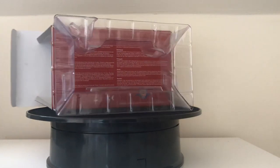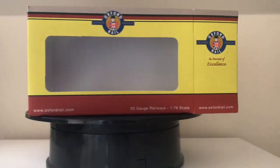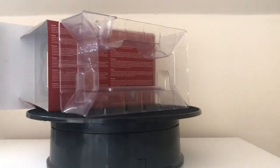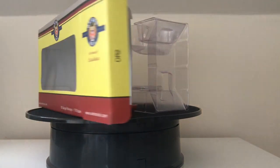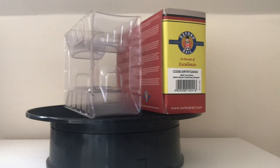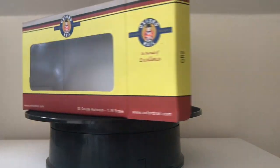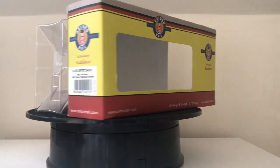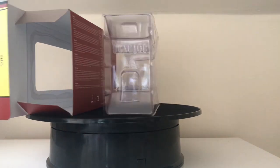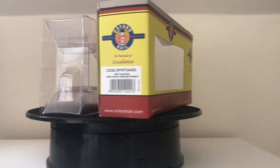Welcome to another video. This one is on the Oxford Rail six-wheeled Great Western towed brake van, and the one I'm reviewing is in the Bridgeport livery, so it's kind of a grey colour. It comes in standard Oxford Rail packaging — an iceberg-style box with an outer sleeve which, in my opinion, is one of the nicest looking out there, with the blood and custard and grey lining. It looks really smart.